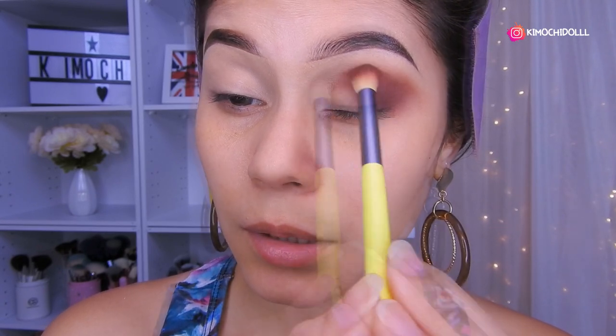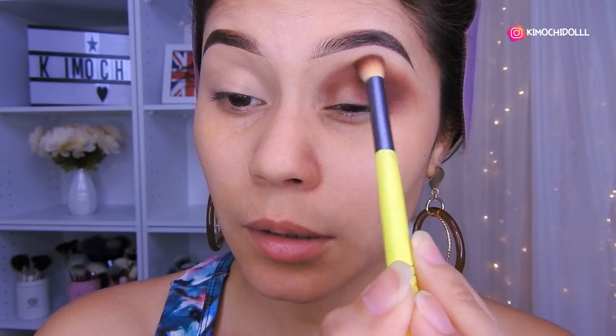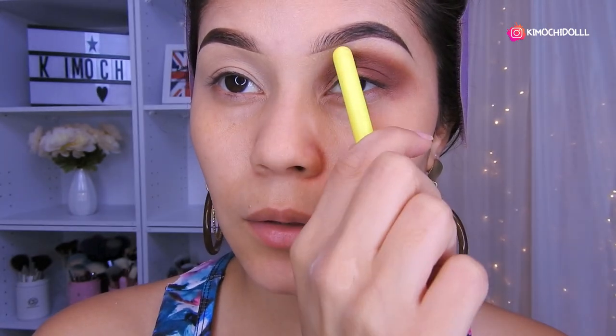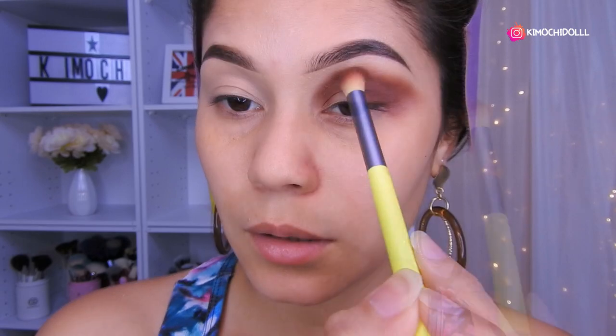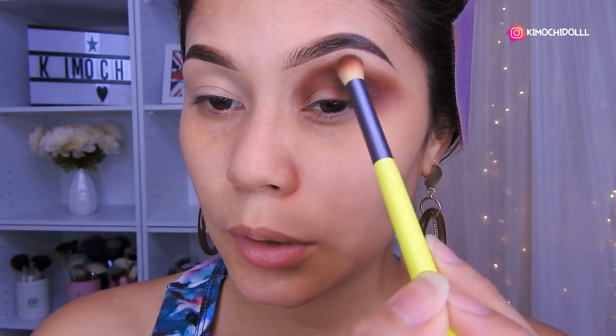Colocamos también por esta parte de aquí. Poco a poco vamos a estar dándole forma así. Una vez que ya lo tienen de esa forma, en la parte final lo difuminan un poquito nada más, no tanto, pero sí más o menos un poquito difuminado.